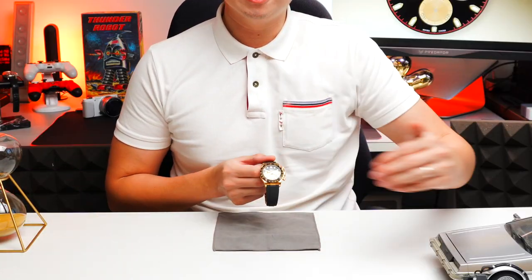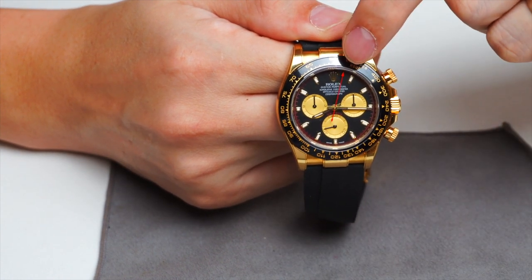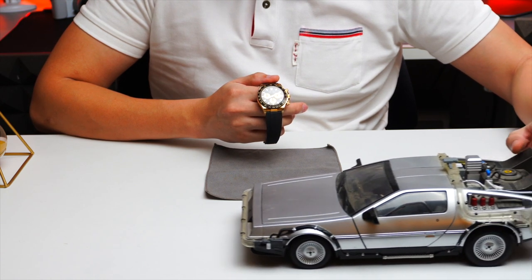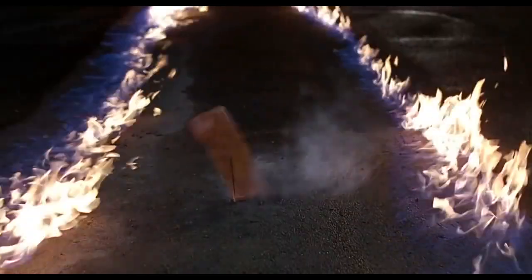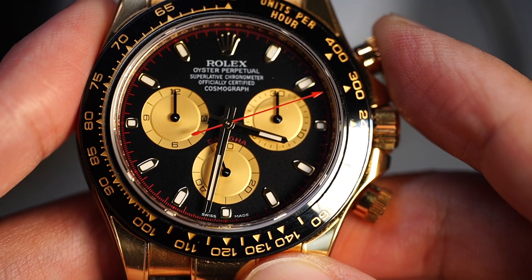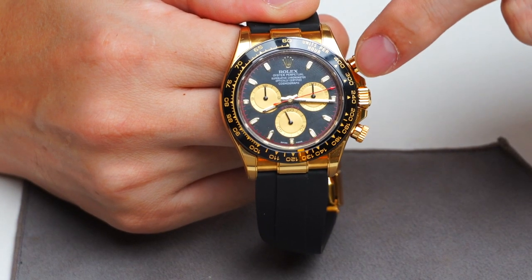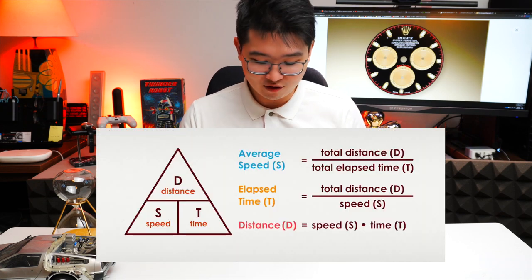So basically the distance is one mile. When the car is moving, you press start — the red second hand is moving. Then when the car has been traveling and it crosses the one mile mark, you stop. Look at that red second hand — what does it say? If it's pointing at 300, it means the car is traveling at 300 kilometers per hour. There you go, now you know how this chronograph with the tachymeter bezel works — it measures the speed of a car.